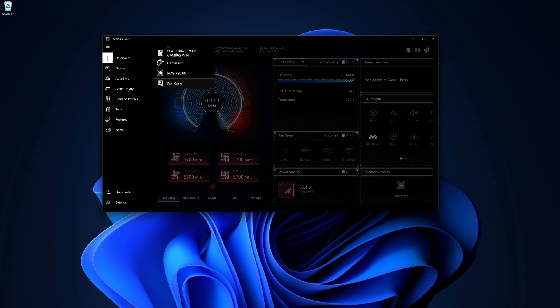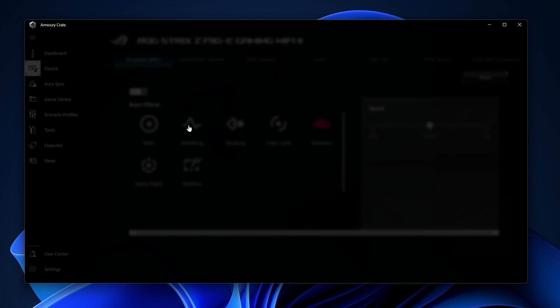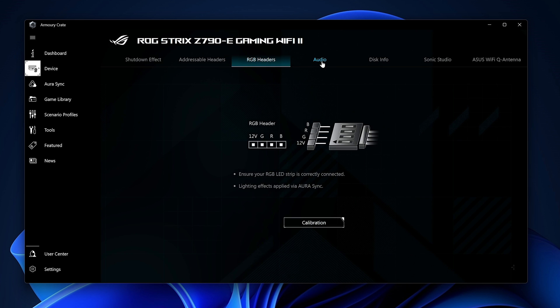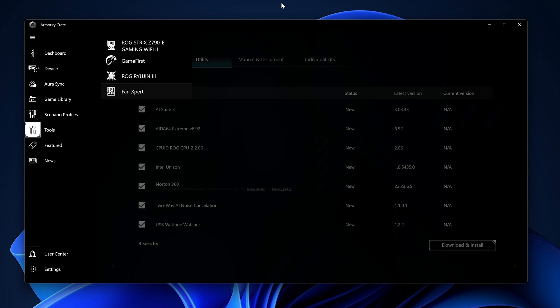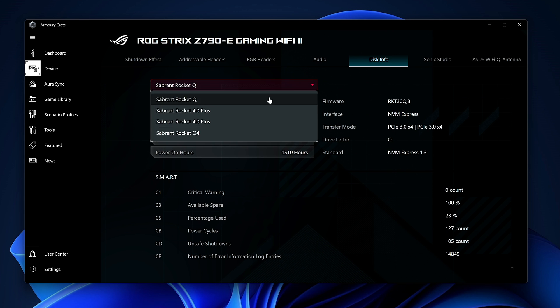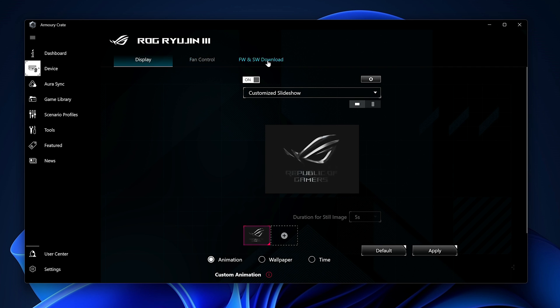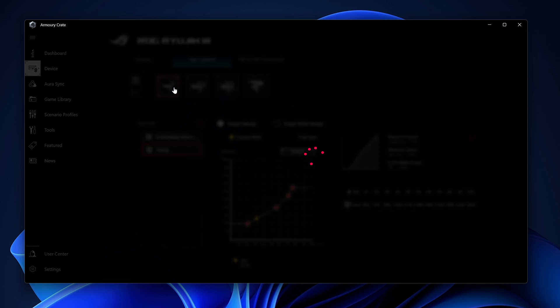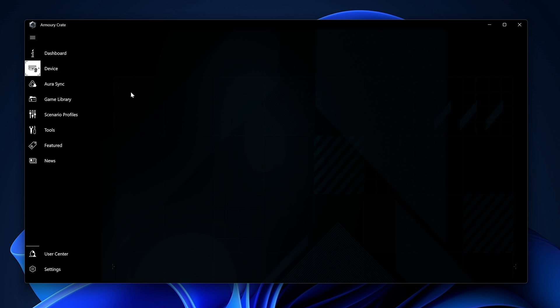In Windows, the Armory Crate software provides information about ASUS components on the system, as well as vital components like the CPU, RAM, and SSDs. Along with providing information, it also allows us to adjust fan profiles for quieter or more aggressive cooling, and RGB control for the various components, and much more.